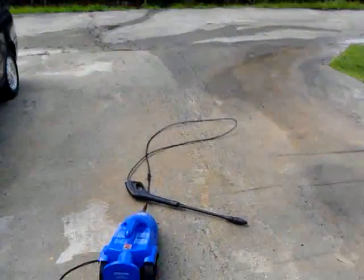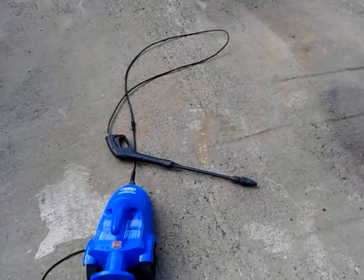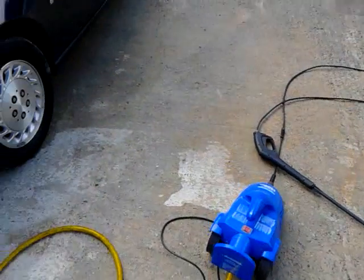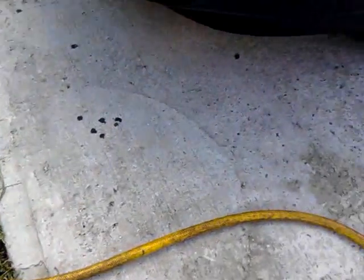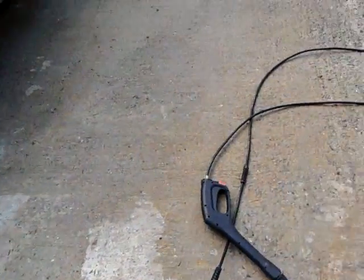Hey YouTube, what's up friends! You see what I'm doing today — pressure washing the driveway. Already got this side done, see how white it is? This side — I'll show you the dark spot. See how dark right there? I've already done this whole part right here, so white. There's a white spot right there. That's what I'm doing today, moving the cars around.